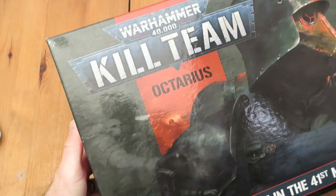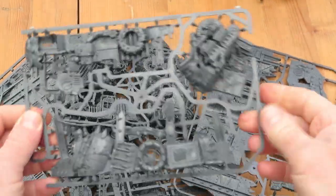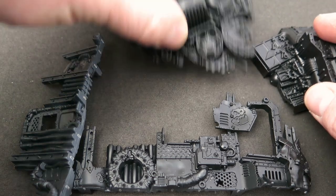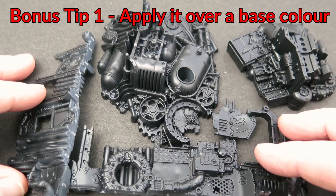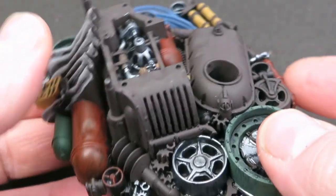Our test pieces today are going to be some more of that terrain from the Kill Team Octarius box set. I've used these because they're nice and big and it's easy to see, but you can use these techniques for whatever surface you're trying to paint. I've primed these in a black Mecca primer from Vallejo. This Dirty Down Rust paint will get the best result if it's on top of another color rather than working straight off the black primer, so I've put some simple base colors down to give something to work off.